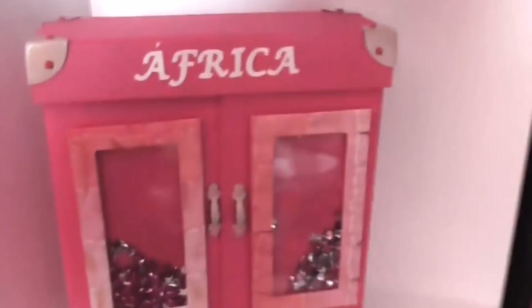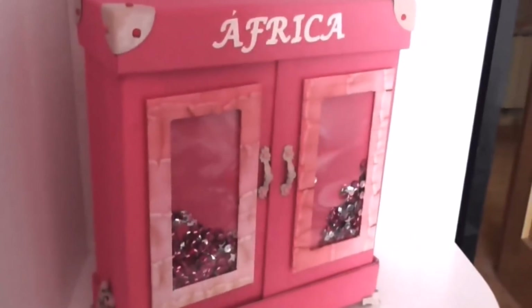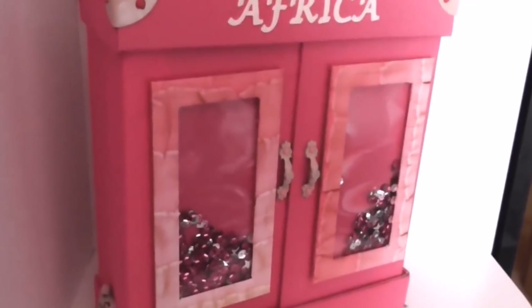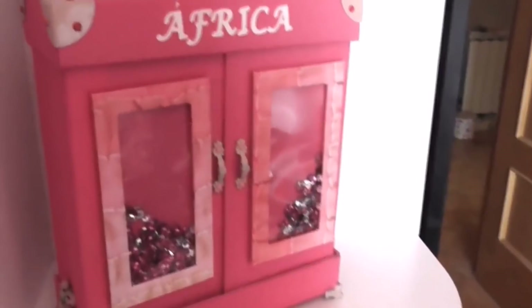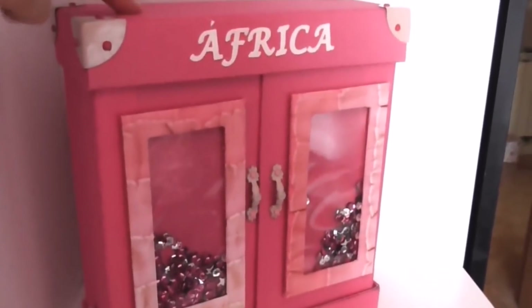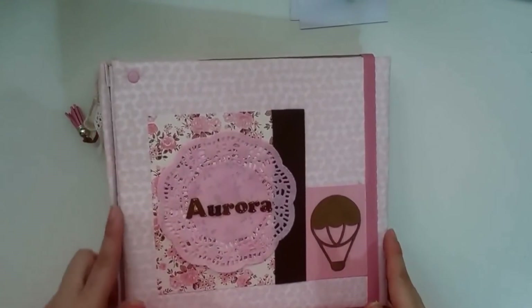En este caso es un álbum que he realizado con forma de armario. Una chica que en su día ya me encargó un álbum para nenas, que es de los primeros que subí al canal — os lo dejo enlazado por si lo queréis ver — porque además es la misma colección que he utilizado con este álbum, pero de niño. Hola chicas, bienvenidos de nuevo al canal. En el vídeo de hoy os traigo un vídeo de inspiración.